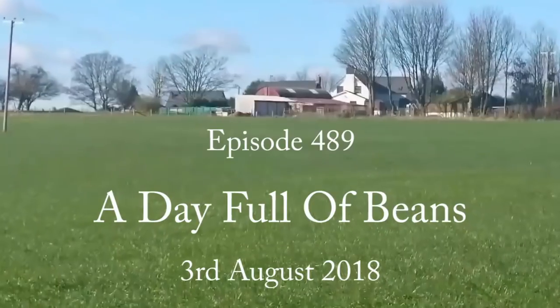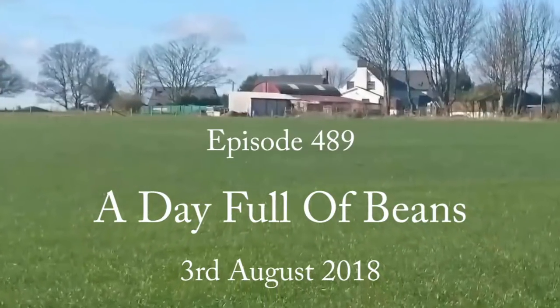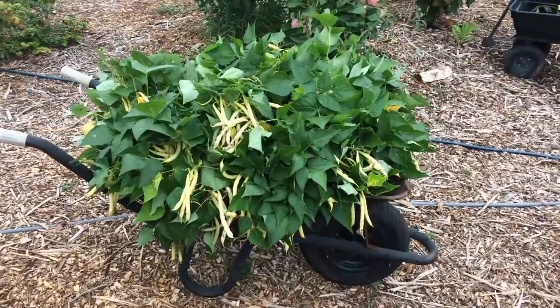Hello, it's half eight in the morning, ducks are up, well everybody's up. And I'm back out in the garden and this morning I've harvested the remainder of the yellow beans.